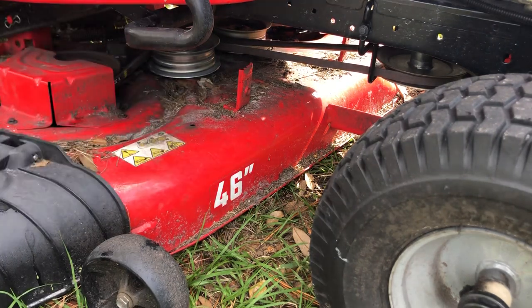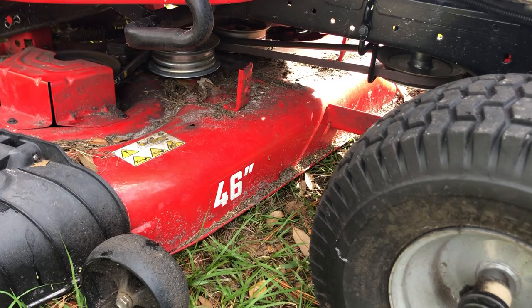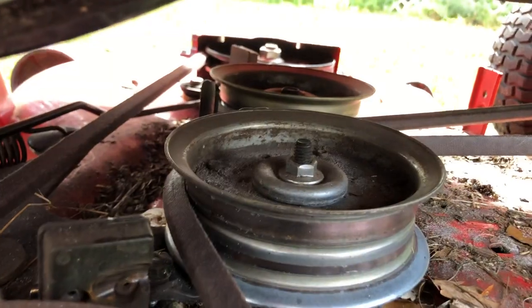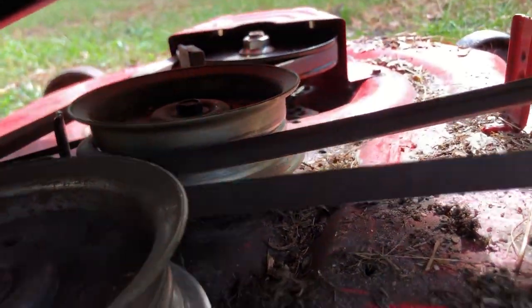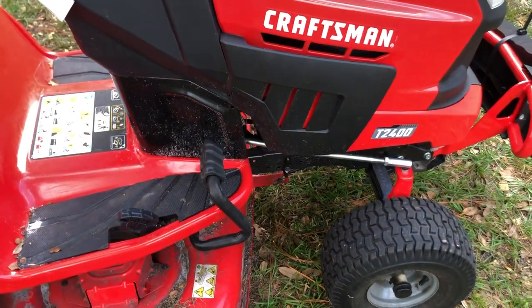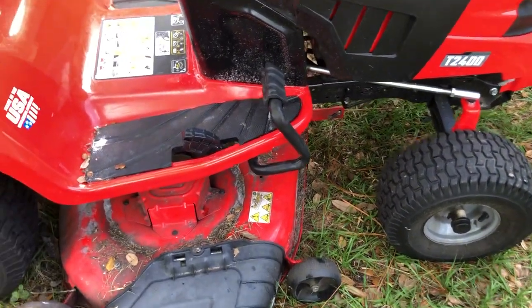There we have it. What we've done is run that belt all the way around to the back, to the other pulley, around this pulley, same thing on the other side — they're mirrors — then up, and then put this guard back on first. That's how we replace the belt — took about 15 minutes on this T 2400.